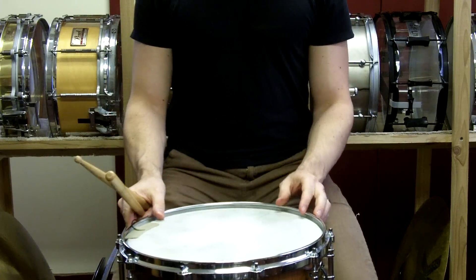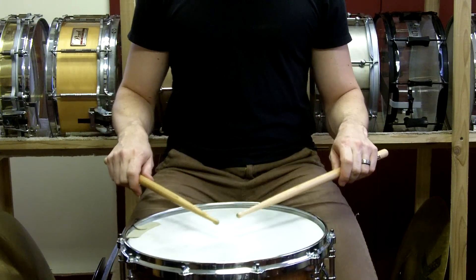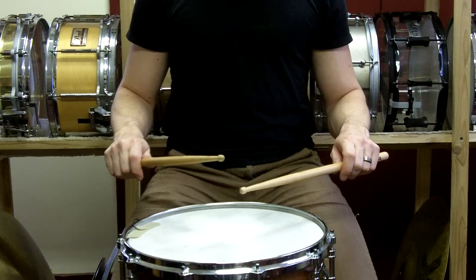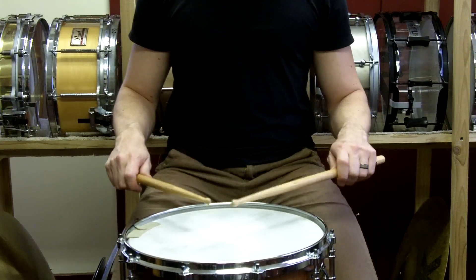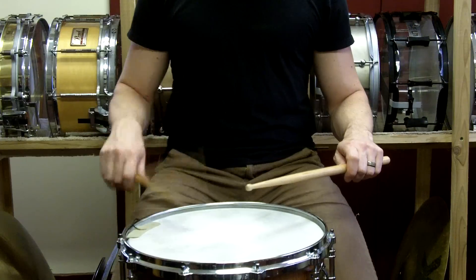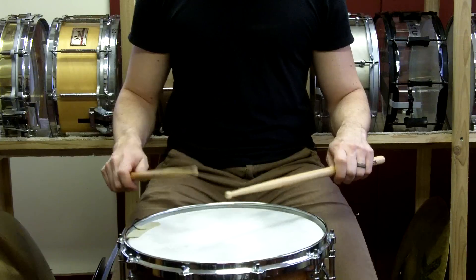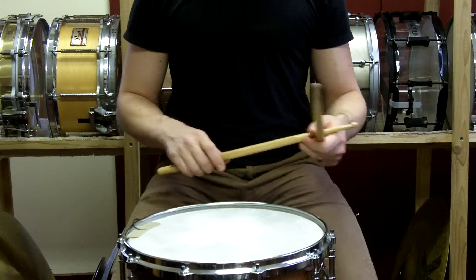When I was younger and taking lessons, we had options to get over this. The exercise was by accenting the second stroke and making the first stroke softer. So it would be right unaccented, right big accent, left unaccented, left big accent — to work on your upstroke.